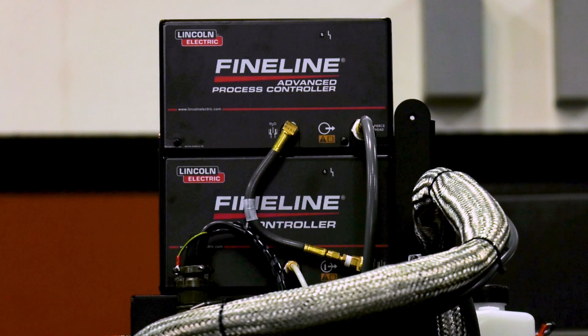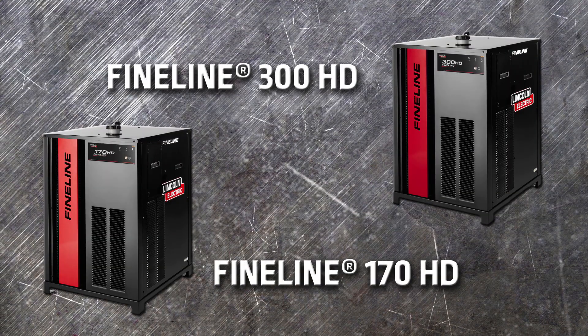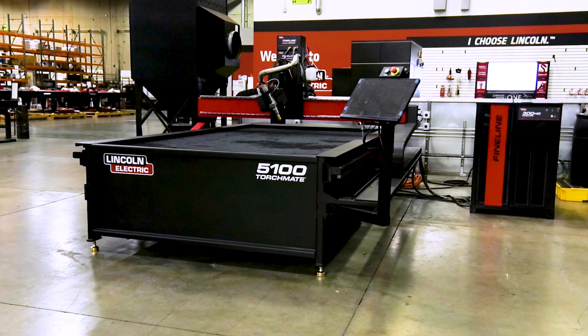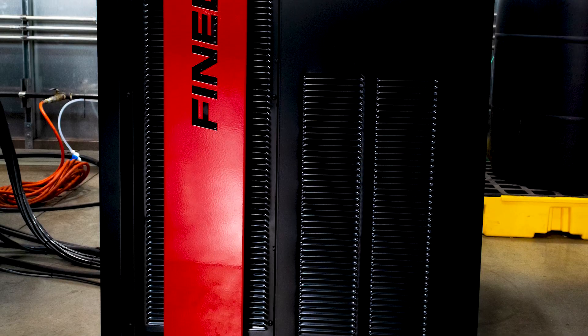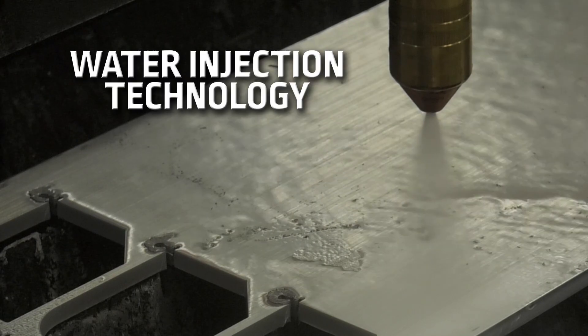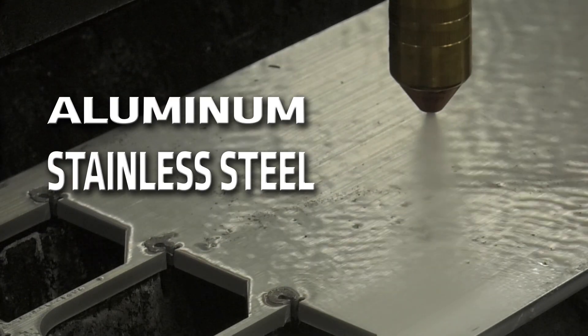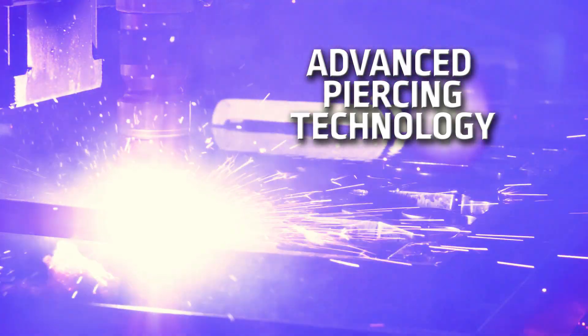Introducing the advanced process controller for the Torchmate 5100 series of plasma cutting tables with the Lincoln Electric FineLine high definition plasma cutters. This option enables several advanced processes to be utilized, building on the incredible cut quality of the Lincoln Electric FineLine HD plasma cutters. These include water injection technology for both aluminum and stainless steel, as well as the advanced piercing technology for cutting heavy steel plates.